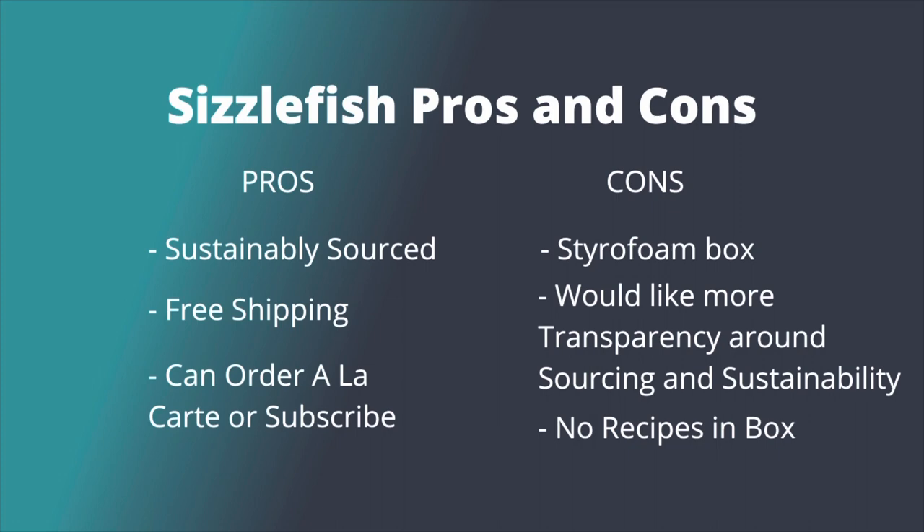Sizzlefish pros and cons from our previous review, which we are updating. Pros: sustainably sourced seafood — we love that. Free shipping — we also love that. You can purchase one time à la carte or subscribe and save. And we love the single portions, which makes it super easy. Cons: the Styrofoam box — it's a big con, not environmentally friendly, and we hope they come up with a new shipping method. We'd also love to see more transparency around sustainability in the future.